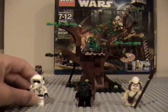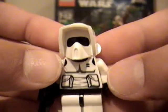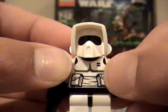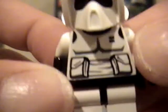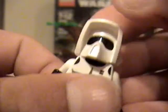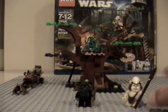I'll start off with the characters. First one you get is a Scout Trooper. He has a new torso, I believe. Nice torso detail and nothing on the back. Good old regular helmet, black face. That was pretty quick for a Scout Trooper.